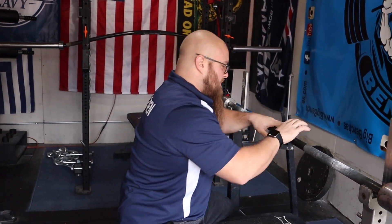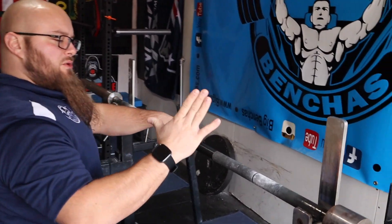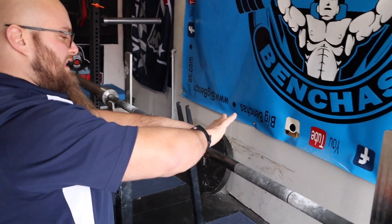There was a recent video that came out with JM Blakely discussing how he likes to teach getting your hand set to the bar. I really liked that video — he teaches it as a diamond. The key to getting a good bar placement is to get your hand inverted like this.